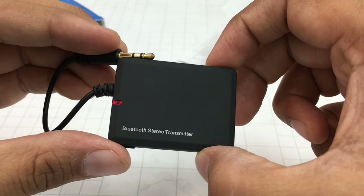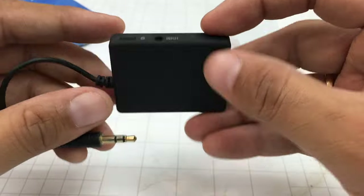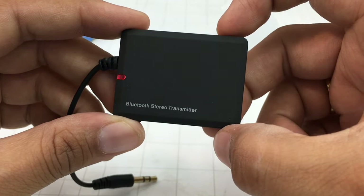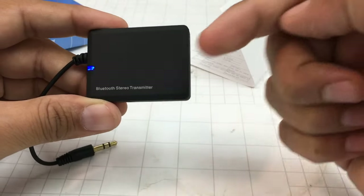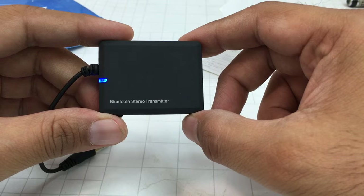This cheap transmitter costs just $10 and is easily available on Banggood. I'm leaving the best buy link in the description where you can pick one up for yourself. If you enjoyed this quick video, give us a thumbs up and stay subscribed by pressing the red subscribe button. This is your host Rohit Kurana, signing off — thanks for watching.